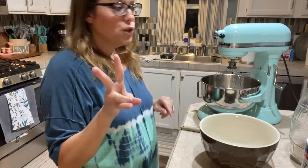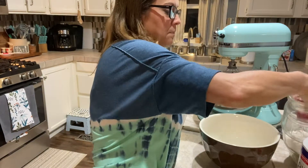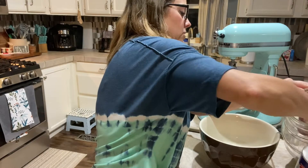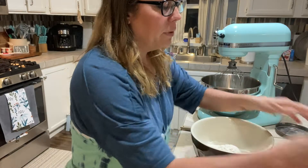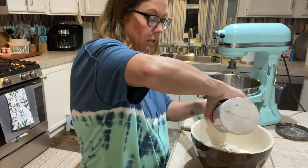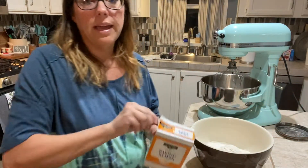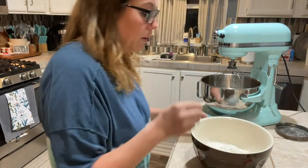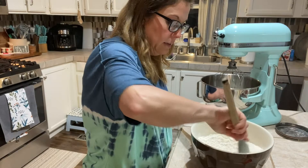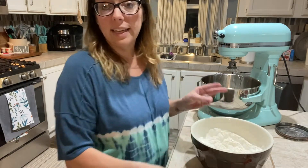First things first, you're going to need two and a quarter cups of flour, so we'll get that measured out in our bowl. This does not have to be packed, just loosely. Then to that we're going to add a teaspoon of salt and a teaspoon of baking soda. We'll just mix that around a little bit and then set this over to the side because we do not need this yet.